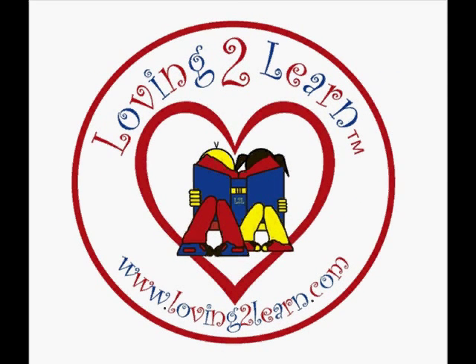Brought to you by LovingToLearn.com, where our mission is for all children to reach their full potential.